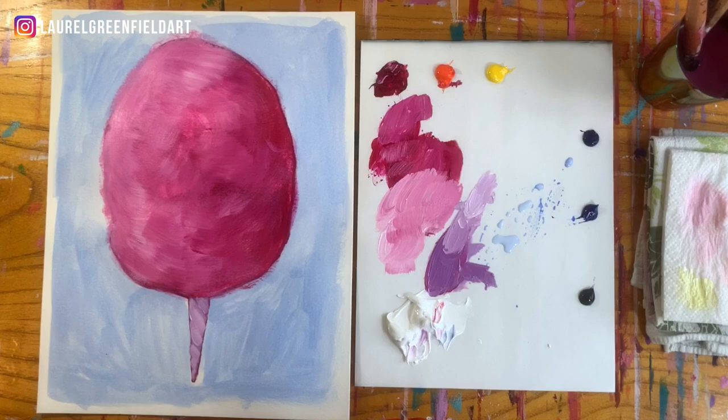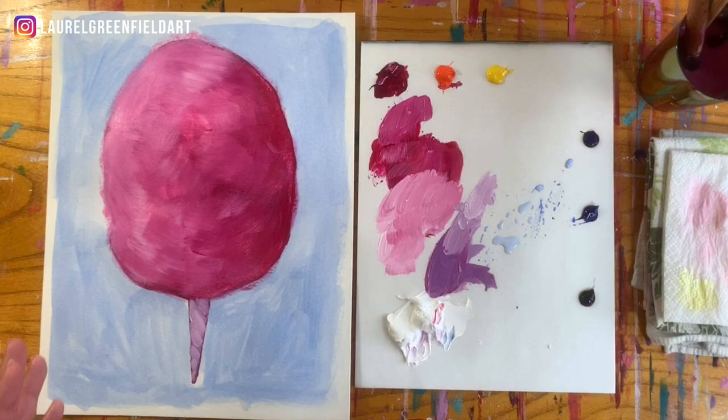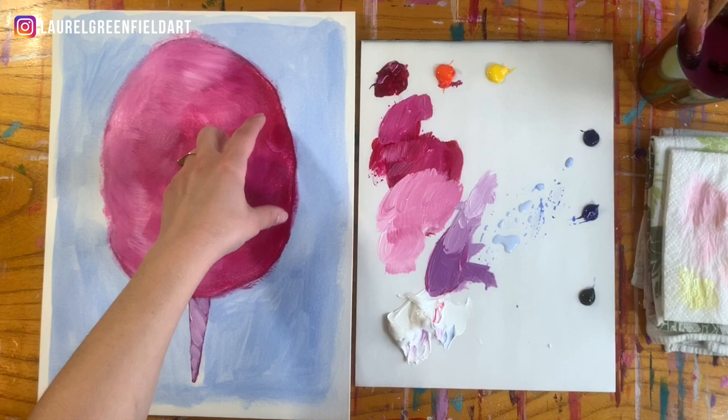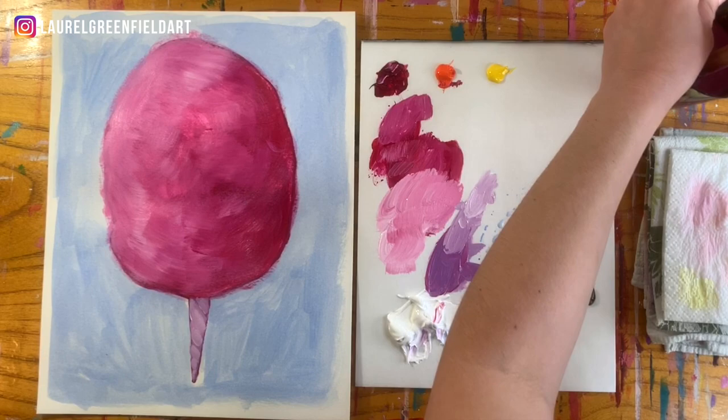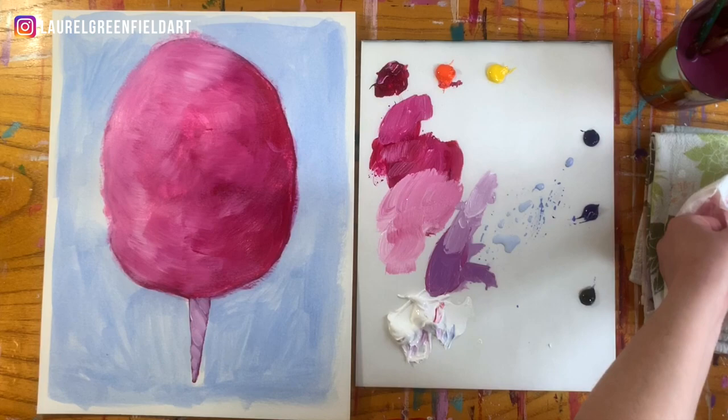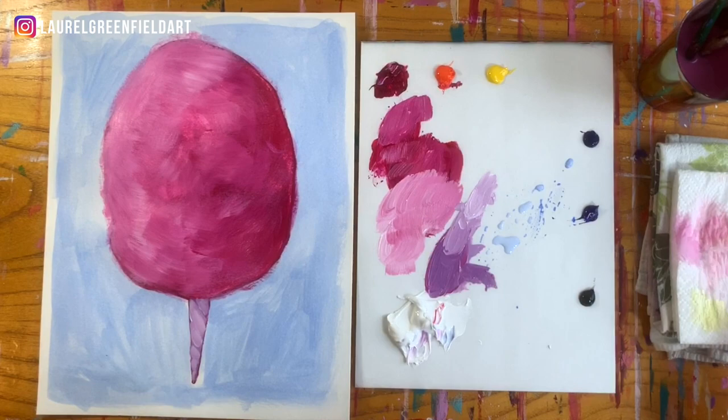Now we've got the cone and we still have this kind of big fluffy mass up here. We want to make sure we are capturing the fluffiness and the bulk of cotton candy — it's big, it's round. The best way to do that is to keep going with even more layers. Let's go back to that brush, get it nice and cleaned off and dried. We did use a lot of water at the beginning for that fun watercolor effect, but now we do want the brushes to be dry. If you thin the paint down too much, it'll just kind of slide around — the paper won't absorb it.